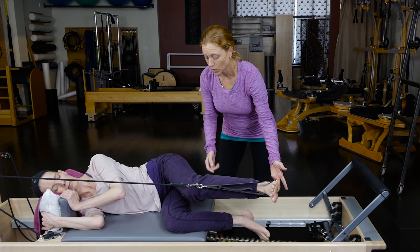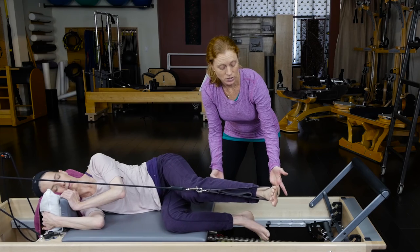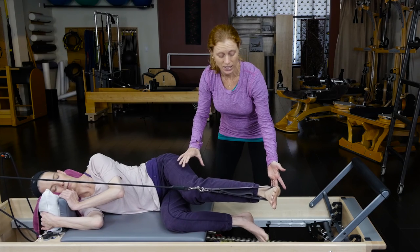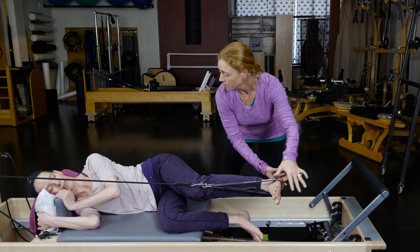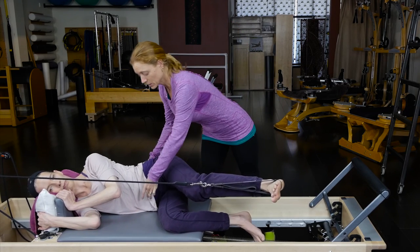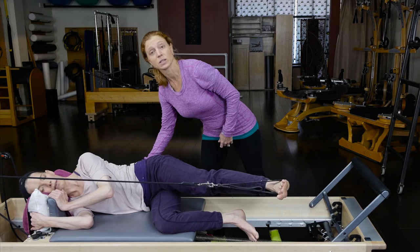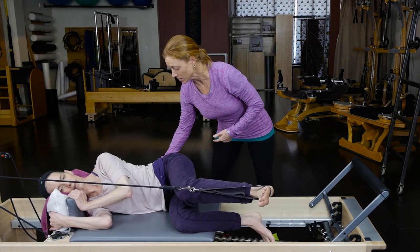Inhale, slow bend — really watch that her knee doesn't drop. Exhale, press strong. You're really going to watch for turn-out here, because they're most likely going to want to turn out to get more support. Keep that feeling of a nice flat foot. Secret ab work — transverse abdominals are going to be pulling in the whole time, every time she stands strong. I can put my fingers on her low back to remind her to pull her belly into my fingers.